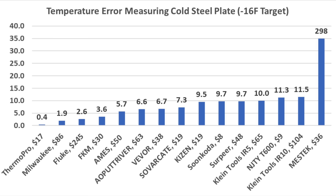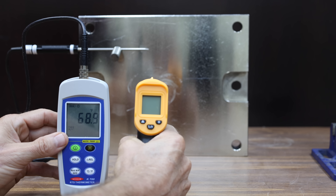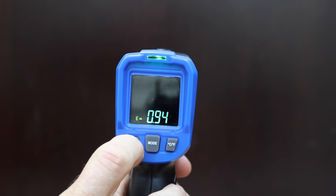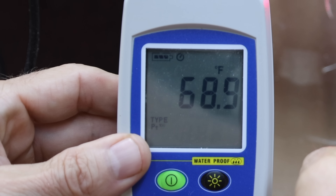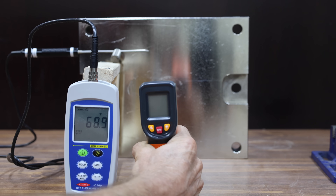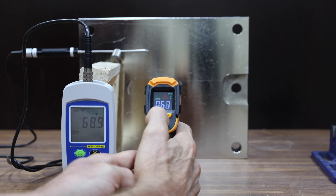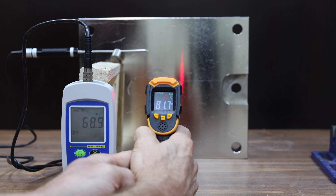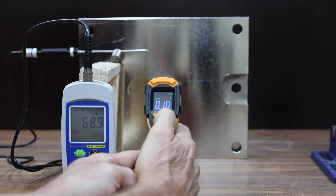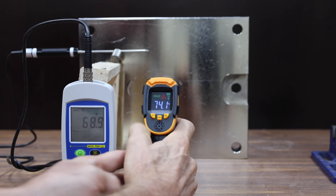Objects with a glossy or shiny finish can be very challenging for infrared thermometers to accurately measure. After experimenting with emissivity settings, 0.95 proved best for this test. The steel plate starts at 68.9 degrees. The Suncoda's emissivity cannot be adjusted and it's 11.7 degrees too high. The T600 performed a lot better at 4.3 degrees off. I made several attempts to adjust the ThermoPro's emissivity, but 0.95 remained best — it's off by 4.9 degrees. Similarly, for the Savarkati, 0.95 was the best setting, and it's off by 5.2 degrees.